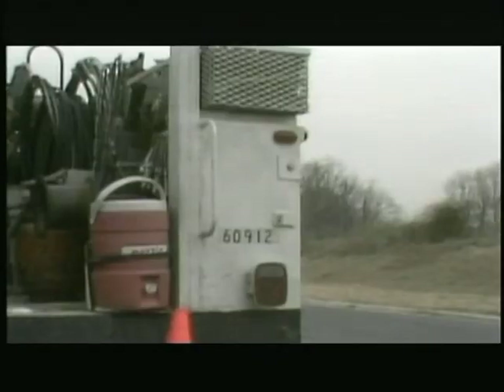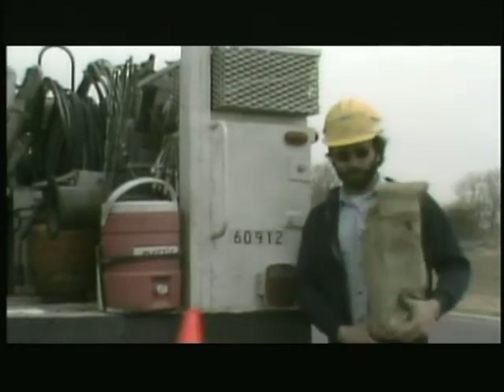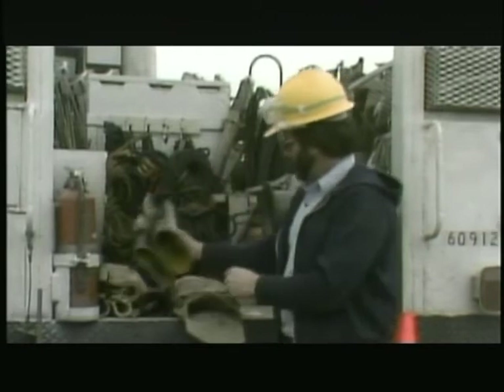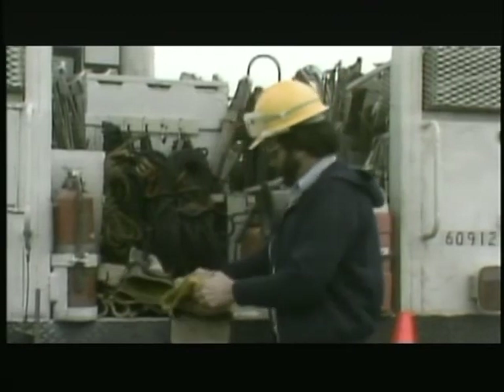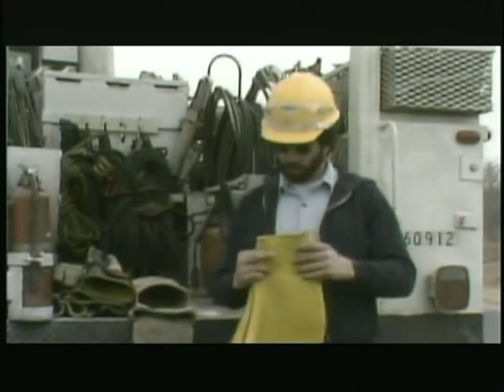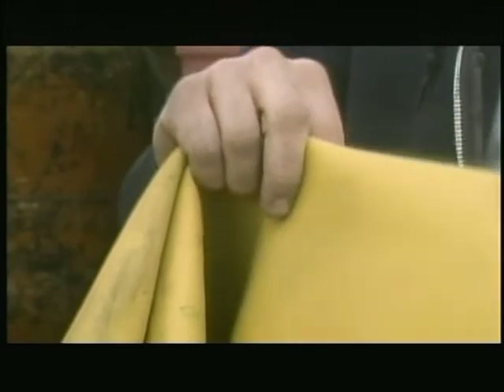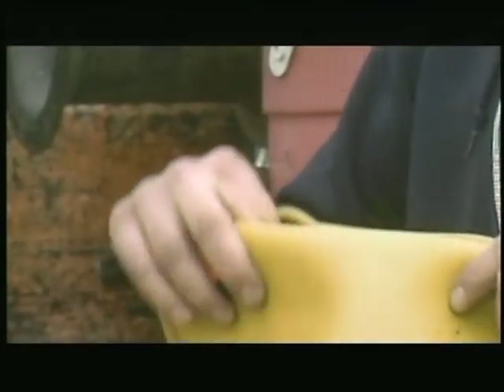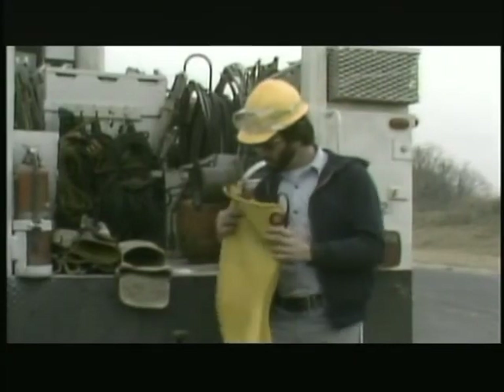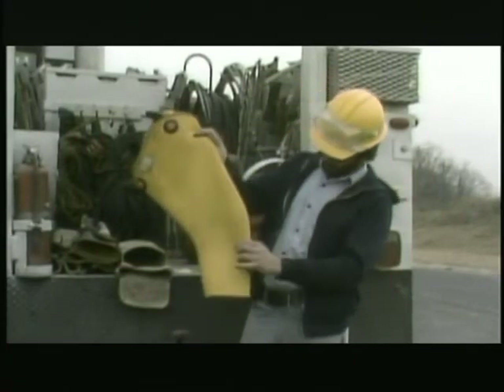Rubber sleeves and gloves are kept in bags in special storage compartments in the truck when not in use. Before a lineman puts on his sleeves and other protective gear, he should always check them for damage. He looks for small nicks, cuts, or scratches that could provide an opening for him to come in contact with an energized line or piece of equipment. Rubber gear should also be checked for dirt and moisture, which can conduct electricity and reduce the gear's insulating value.